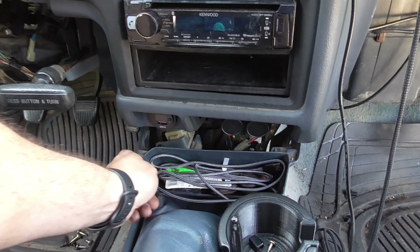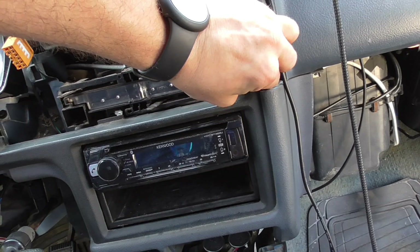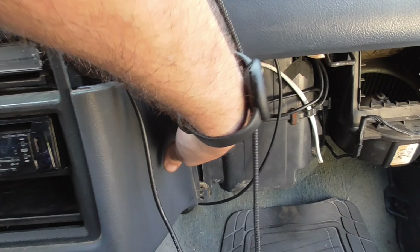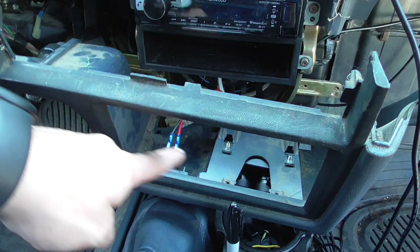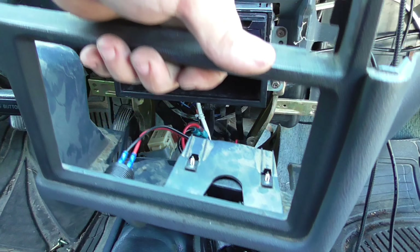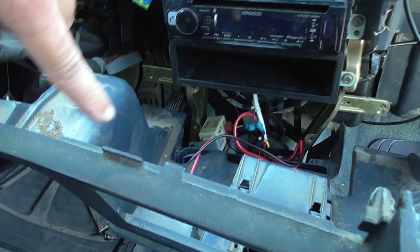With the center console it doesn't look like I can shimmy this out, but there are no bolts — it looks like there's a push tab over here and another push tab over here. This just comes straight down and out. I've got some extra stuff down here I'll need to unplug, so I'll unplug that stuff real quick and then get back.